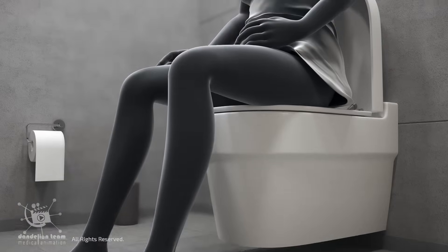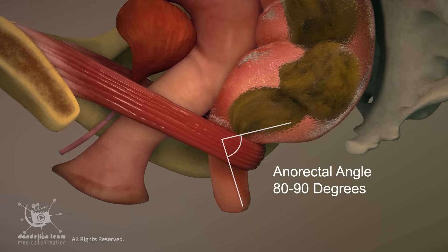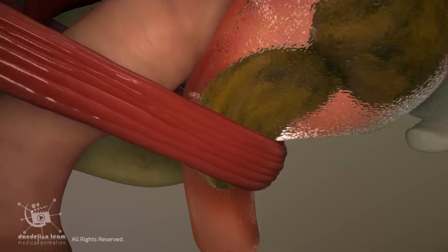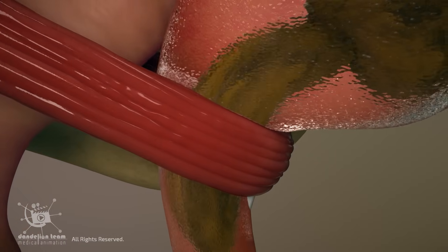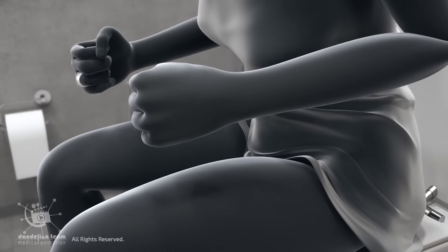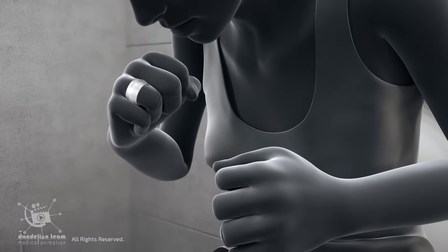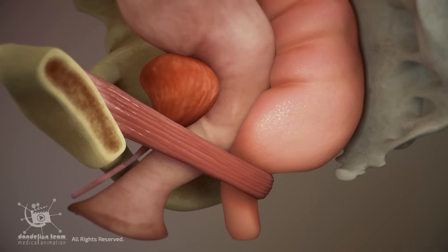When a person sits on a regular toilet, the puborectalis muscle remains partially contracted, keeping the anorectal angle at around 80 to 90 degrees. This creates resistance, making it harder to pass stool and potentially leading to straining. Straining during bowel movements can lead to problems like hemorrhoids and fissures, and even pelvic floor dysfunction.